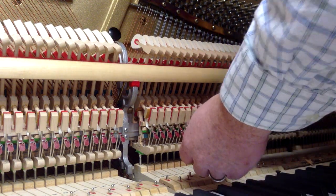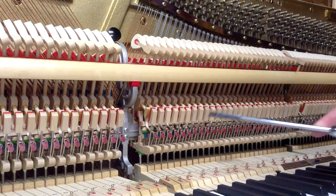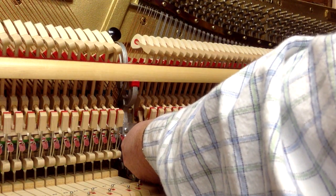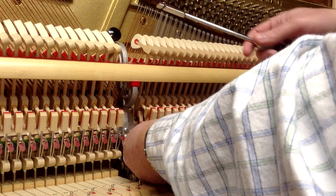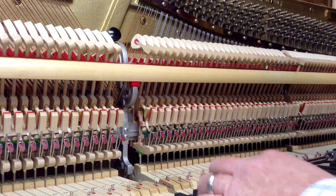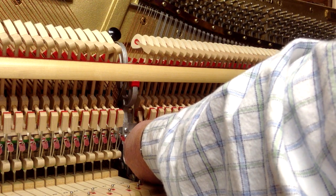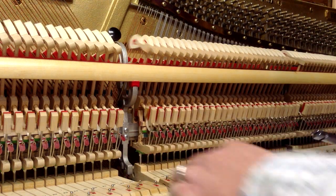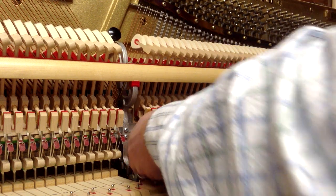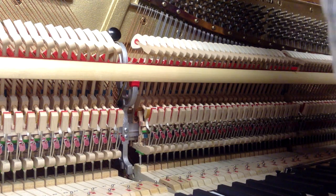You can use the back check and bridle wire regulating tool. Put it on the wire, and to make the checking distance greater, move the head back a little bit — that increases your distance. If it needs to be closer, move it forward by pushing your tool up. It doesn't take much; I probably went too far — now I'm about seven-eighths. It's just a slight amount.